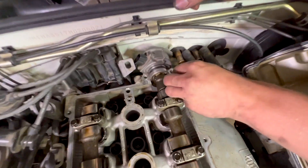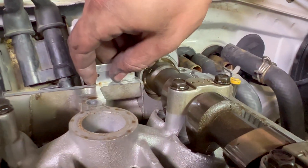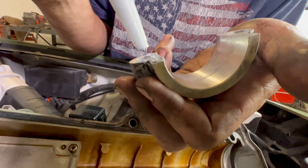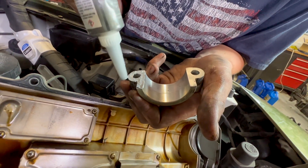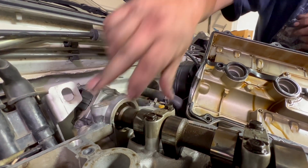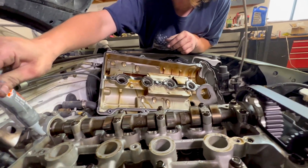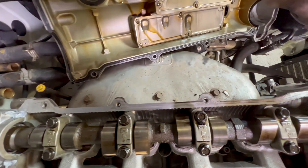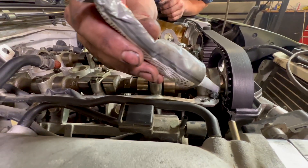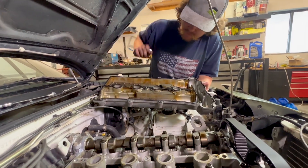We have to clean off the little bit of RTV on the cap surface, then put a thin coating of RTV on the face of this cap. I like using The Right Stuff — always had good luck with it. Just real thin. We also gotta put some RTV at the corners of every bridge. You also ought to replace the valve cover gasket, but we don't have a new one, so we'll just reuse it.